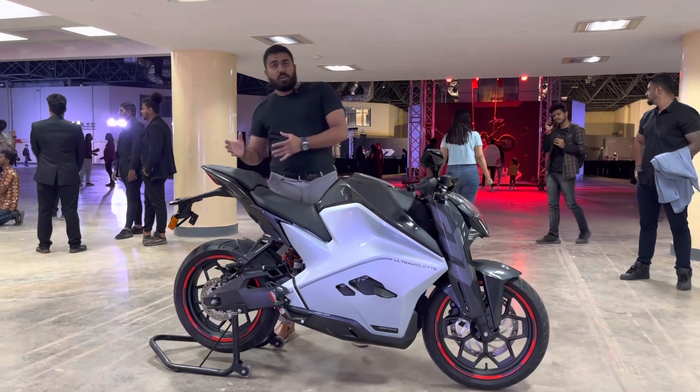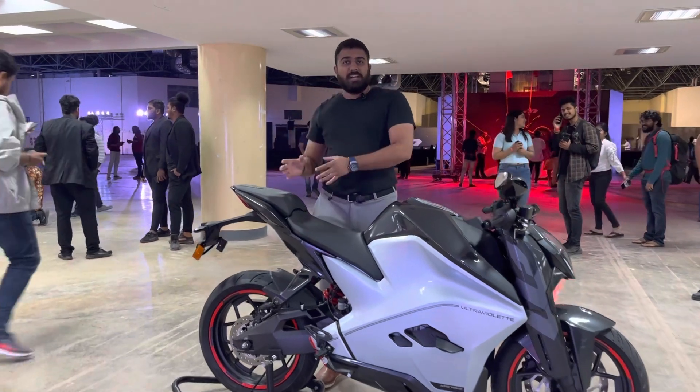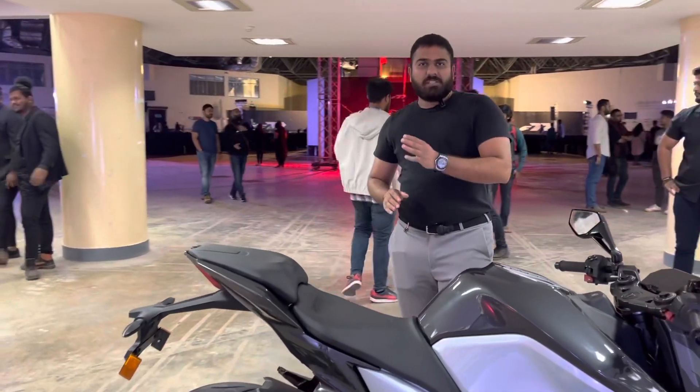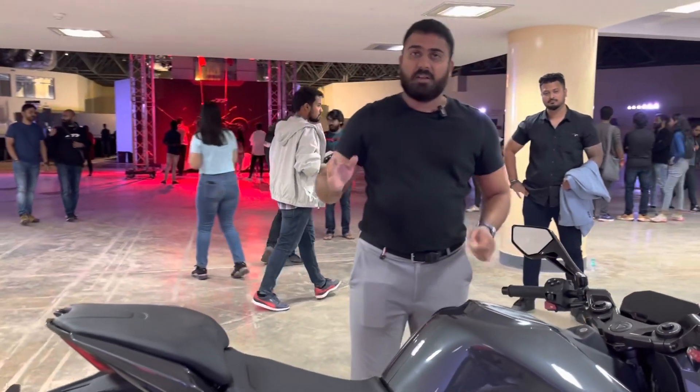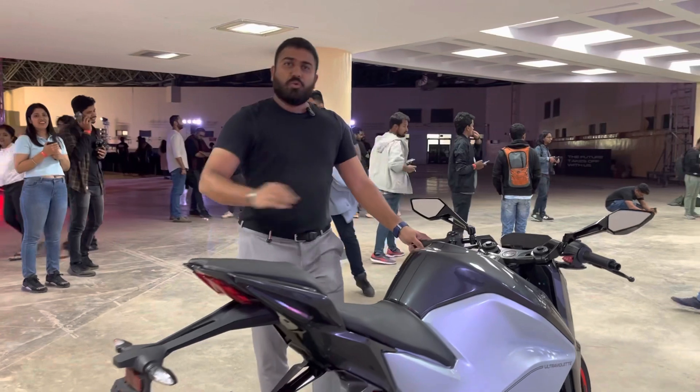This is the Recon version — it is also the limited edition of the Ultravalite F77. The Ultravalite F77 is 50kWh. The car is great.